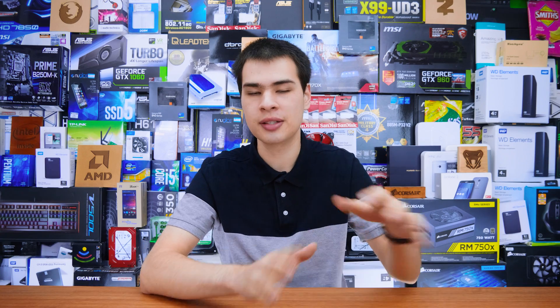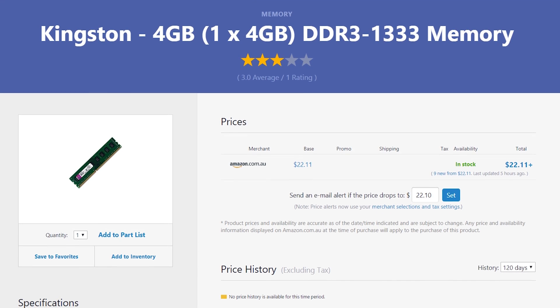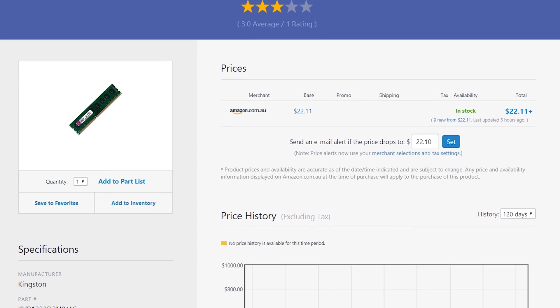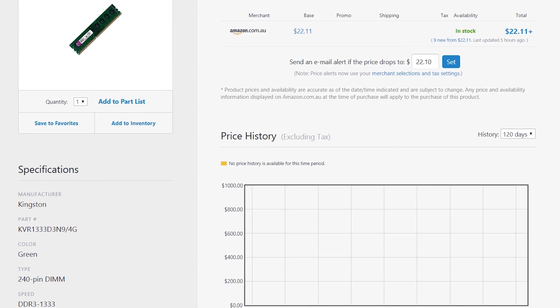If you're building a system similar to this for office tasks and basic word processing or browsing the internet, the connectivity on this board actually isn't too bad. Moving on, we get ourselves the RAM configuration, which is a single 1x4 gigabyte kit from Kingston. This is a DDR3 kit running at 1333 MHz. It's nothing special, nothing flash — it's a green PCB. It really isn't that great, but it is $21.79, so it isn't too bad.